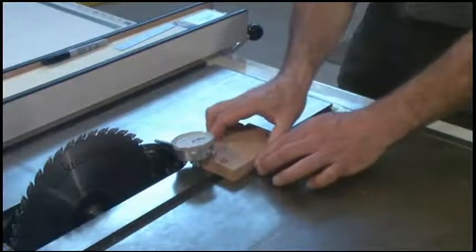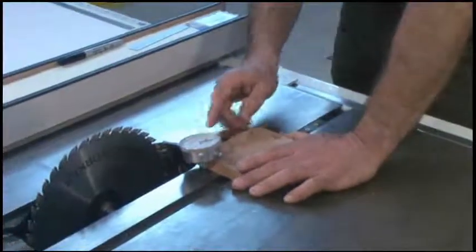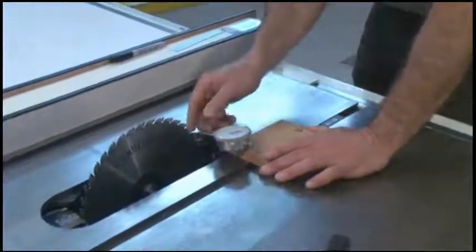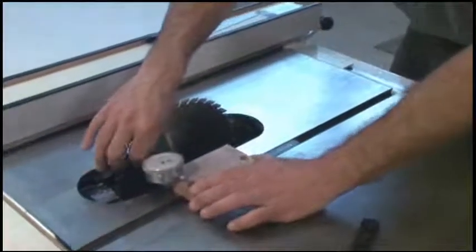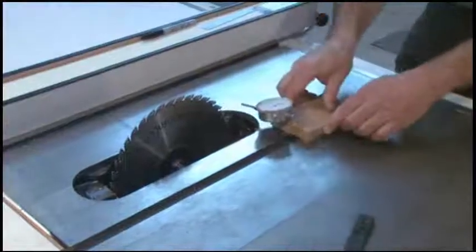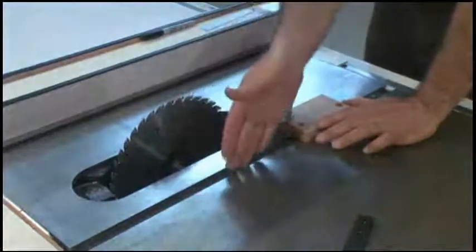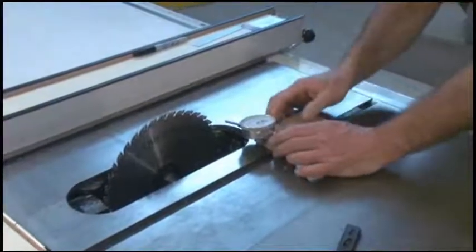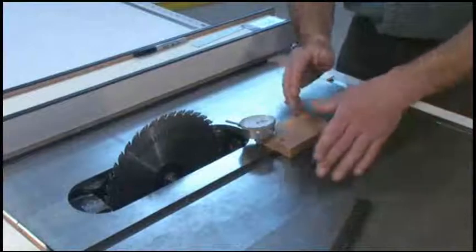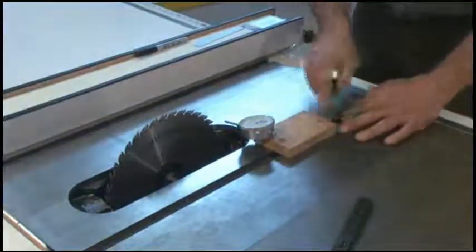Notice that I've got no side to side play, because what I'm interested in is measuring the distance from the slot to the blade at the front and at the back of the blade. I don't want any side to side play at all — if I had made a wooden bar instead and it wasn't exactly accurate, that's going to affect my measurement. So the zero play guide bar is a great bar to mount this block on.